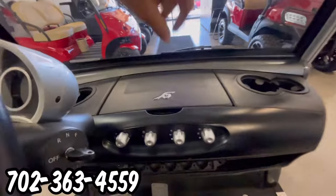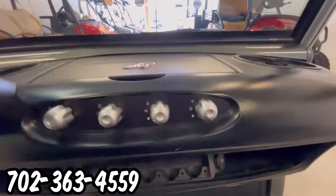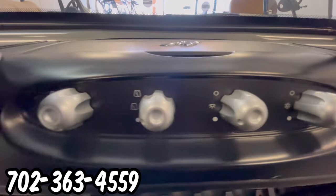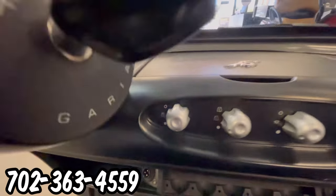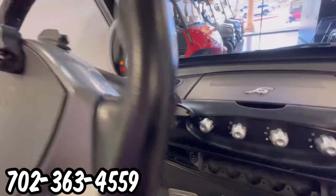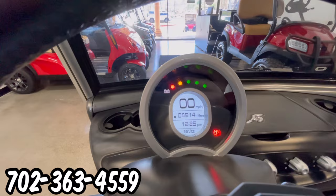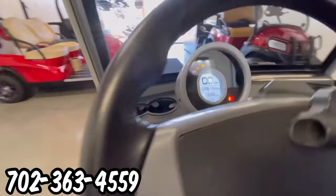This cart has the onboard refrigerator, and has the knobs to control the onboard refrigerator, the windshield wipers, and the lights on the steering column. We have the key that takes it into reverse, neutral, and forward, turning on the dash, which has your battery indication, parking brake, miles per hour, mileage, and time.